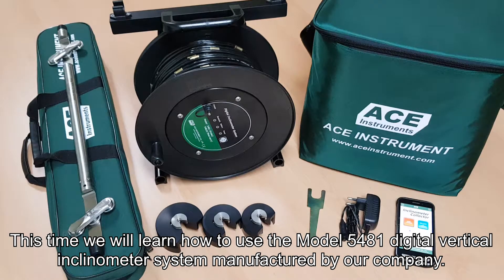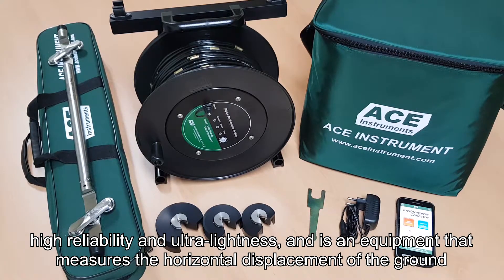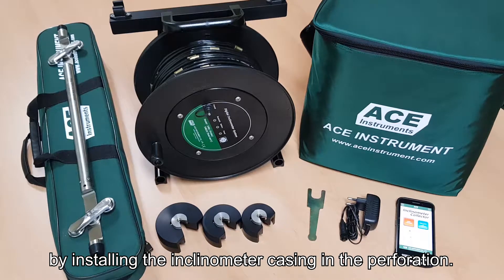This time, we will learn how to use the Model 5481 Digital Vertical Inclinometer System, managed by our company. The Model 5481 Digital Vertical Inclinometer System is designed and made in pursuit of high responsiveness, high reliability, and ultra lightness, and is equipment that measures the horizontal displacement of the ground by installing the inclinometer casing in the borehole.